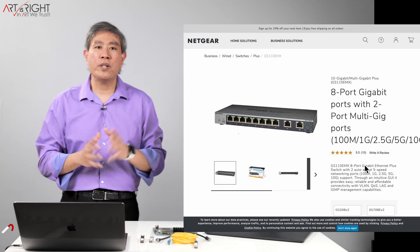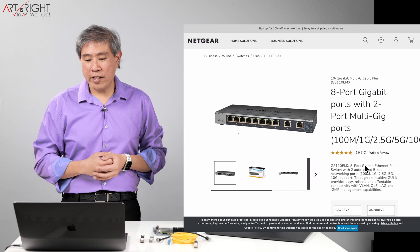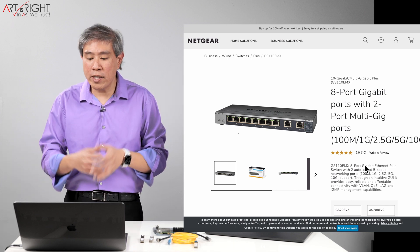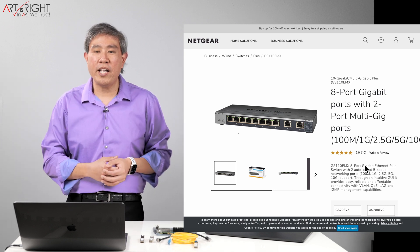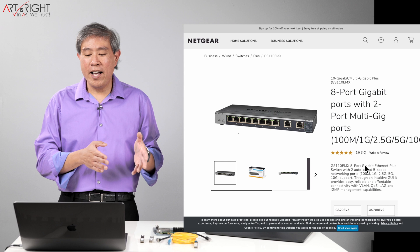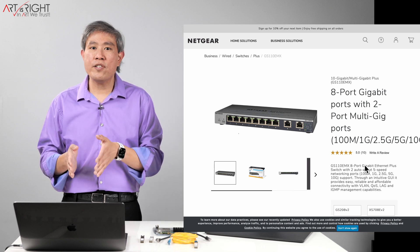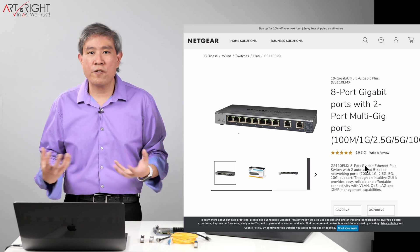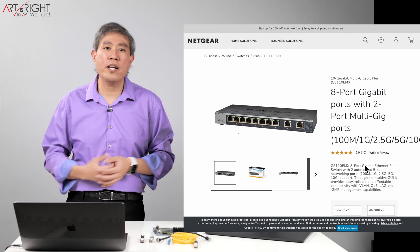Starting out, Netgear is one brand I looked at — the GS110EMX, which runs about $250. I think this is fairly pricey. It has two 10 gigabit ports and is 10BASE-T, meaning you can use a Cat 6 or above patch cable over copper, which is great. However, it limits you to copper only — no SFP+ module or fiber. It has eight gigabit ports for connecting other devices, and meets my minimum needs. However, it offers no room for future expansion, and at that price point, I don't think it represents good value.